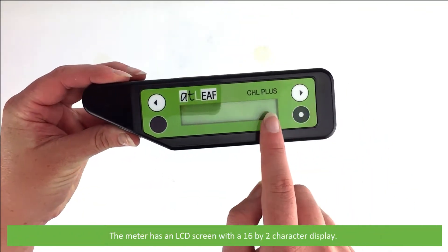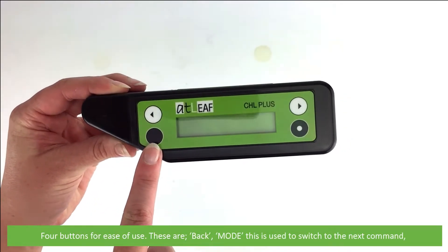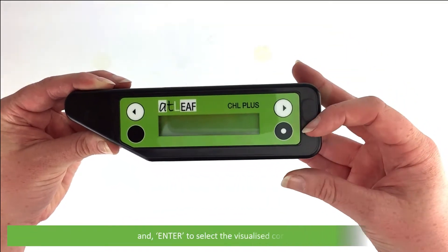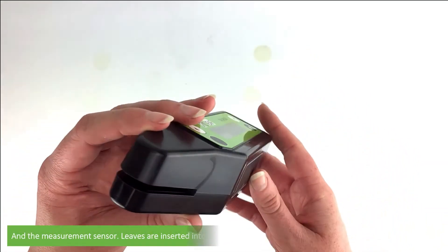The meter has an LCD screen with a 16 by 2 character display and four buttons for ease of use. These are: back, mode — which is used to switch to the next command — forward, and enter, which is used to select the visualize command.